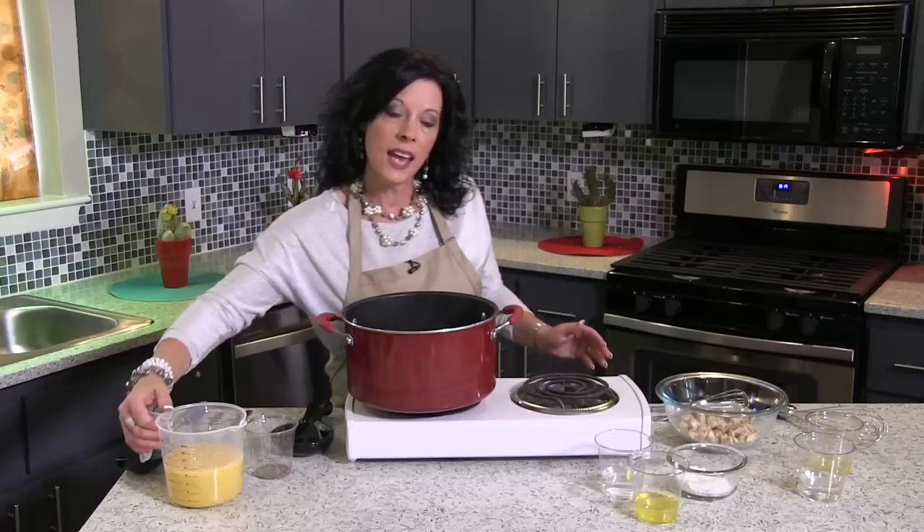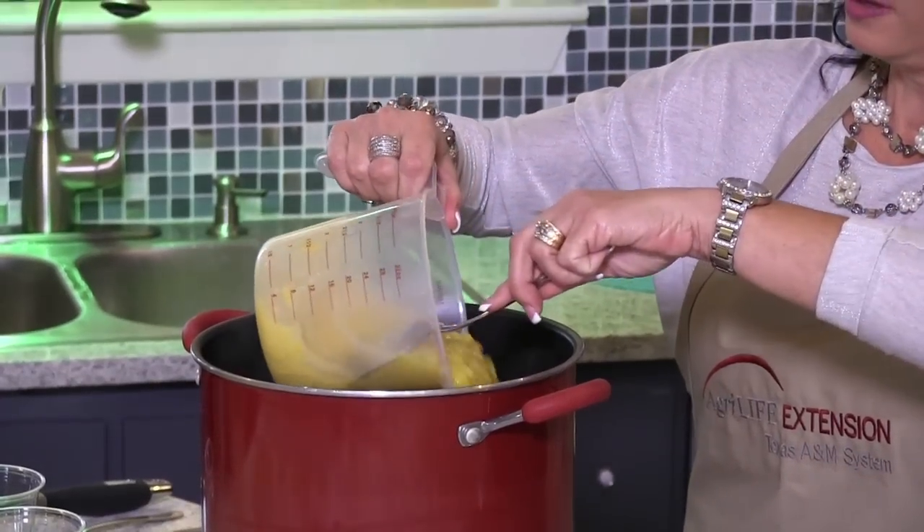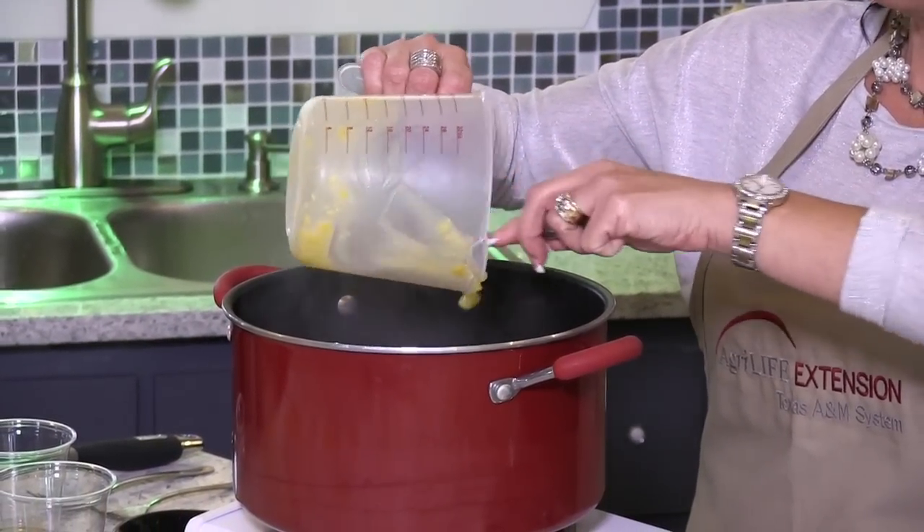Now to that, we're going to add three cups of cream corn. Make sure you don't use the whole kernel because it will not come out as creamy, so we're going to add that in.